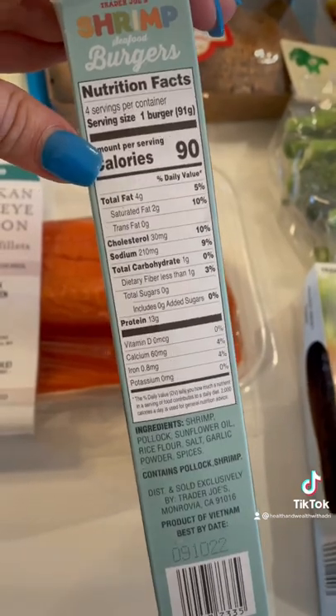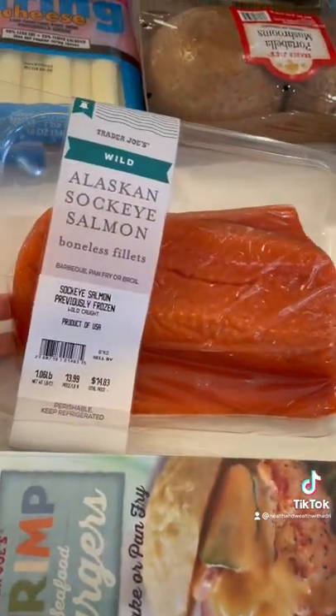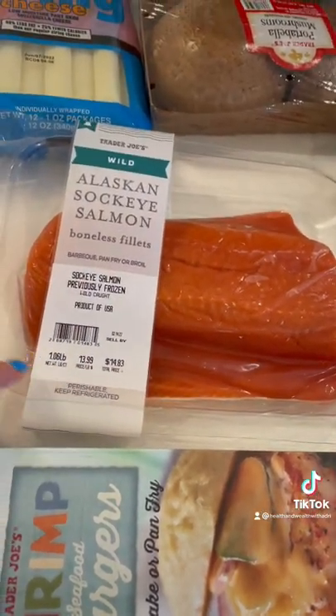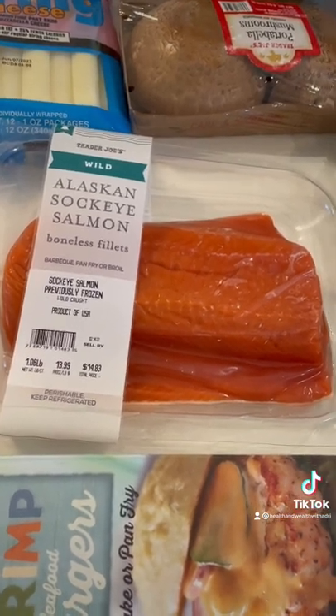Then I grabbed this salmon — I love putting it into the air fryer. This comes with two salmon fillets, so it's two servings, and it's 1.6 pounds. It was $14, and this one is wild Alaskan sockeye salmon, so I'm excited to have this for one of my meals.